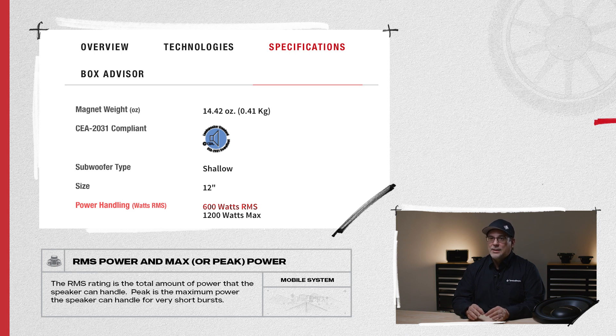The RMS rating is the total amount of power that the subwoofer voice coil can handle. The max or peak power rating is the highest power that the subwoofer's voice coil can handle for only a very short musical burst.